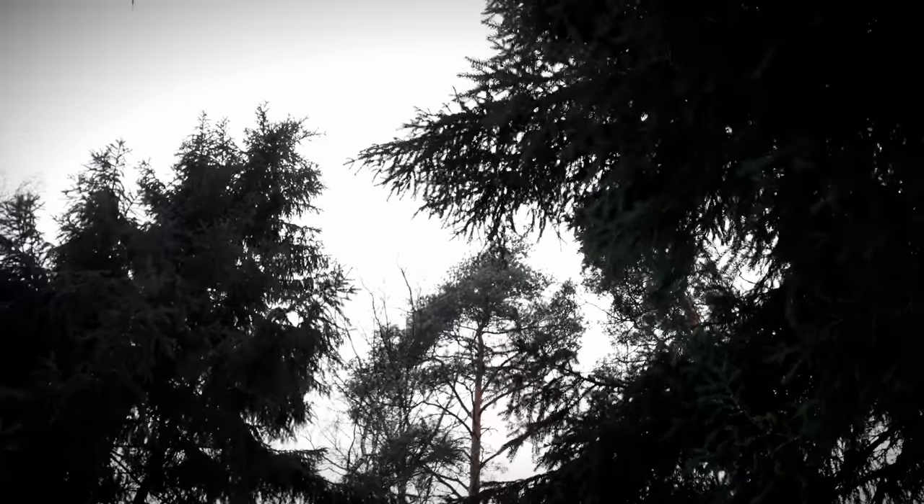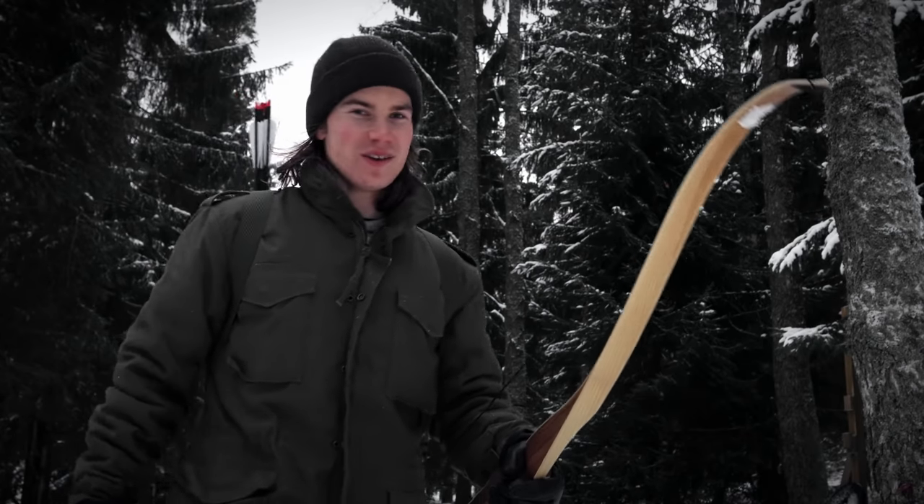I hear the guards whispering in the treetops. They want me to build the most epic viking diorama.